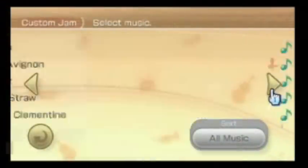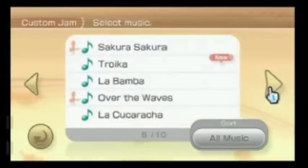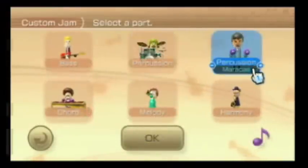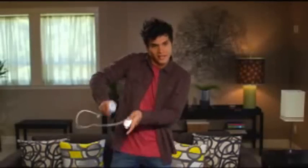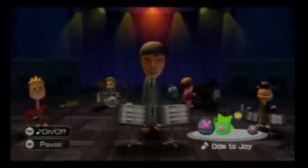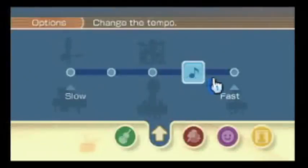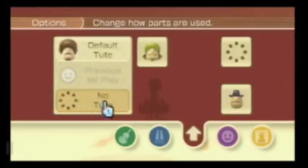Wii Music features 50 songs, ranging from classical music to traditional folk songs to popular songs from the recent past. When you play a song, you choose one of six parts in a band. You can improvise and make the song your own. Change the tempo, the arrangement, even the number of parts in your band.